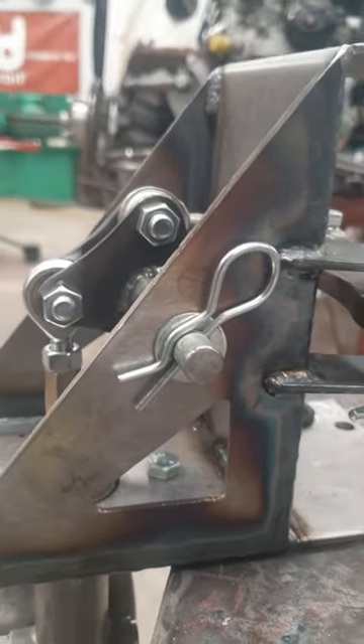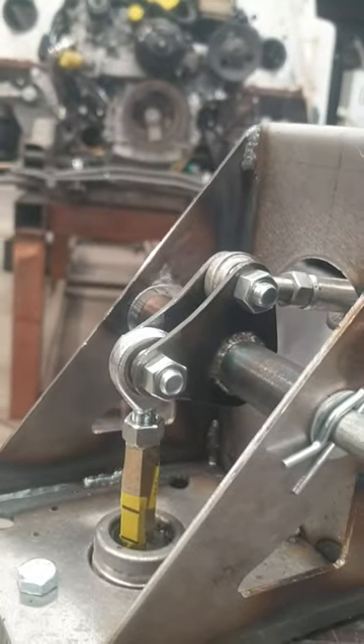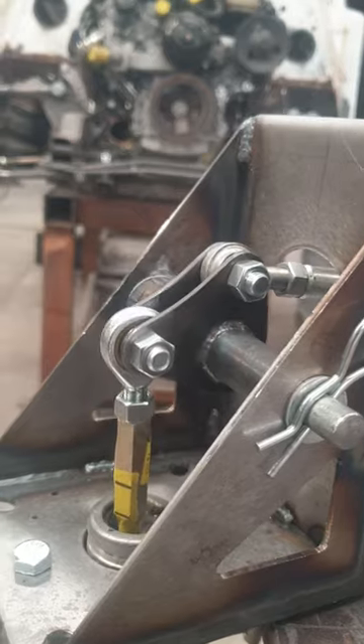The bell crank is perpendicular — 90 degrees — and therefore it has a natural work position.